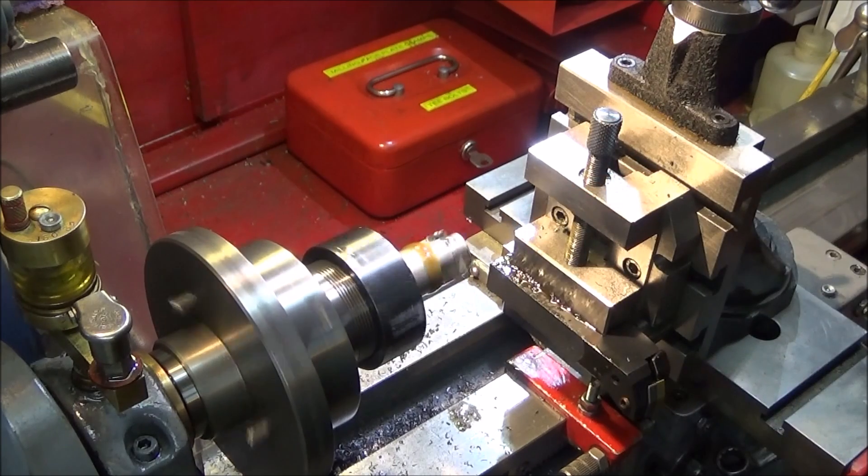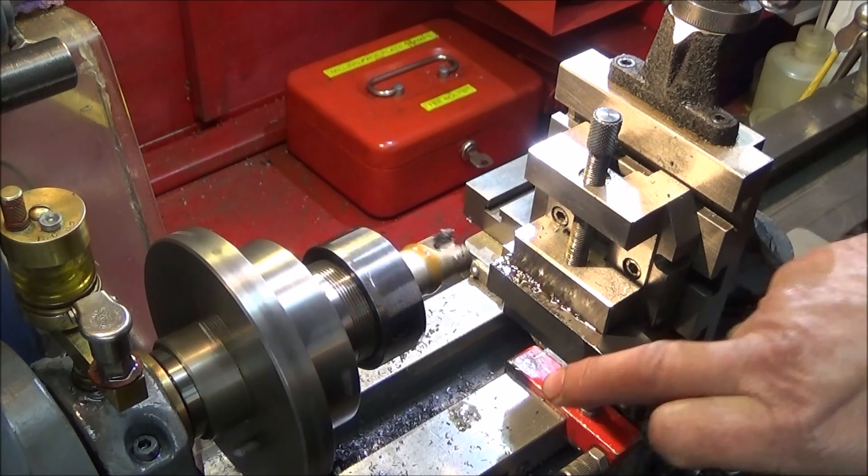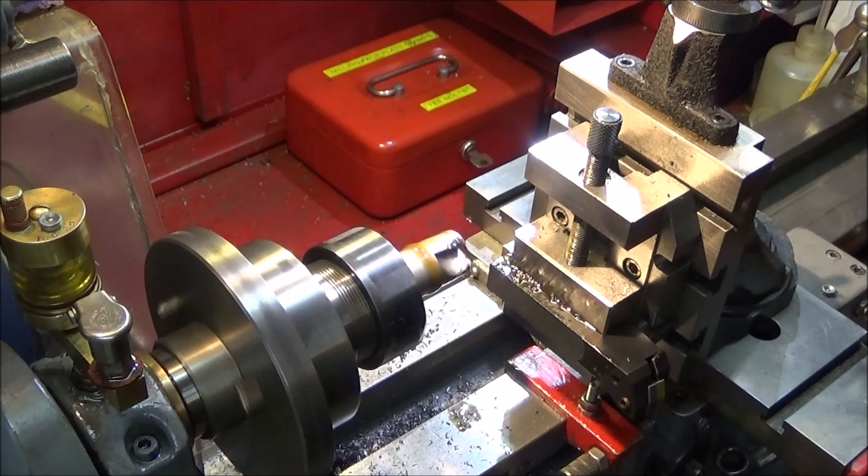You can see the milling cutter is coping very well with that quite hard steel, and I'm just going to carry on and take the rest of that off.